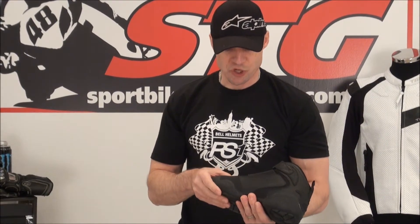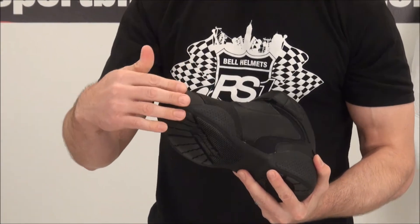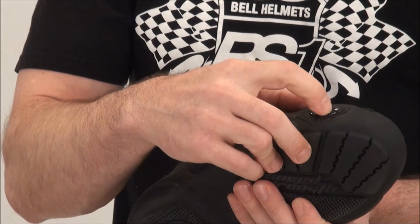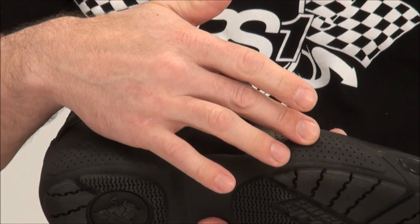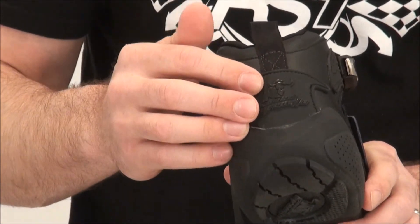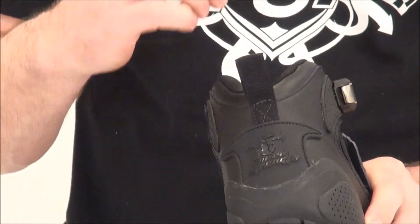Tons of cushioning inside — they feel really nice when you have them on. There are molded rubber shift pads, which will keep the shoe clean. There's lots of protection in the toe box with that big molded sole, and there's additional protection built into the toe as well — a little faux toe slider built in, with protection that rolls around to the outside of the toes. There's also a molded heel cup that extends up the back of the shoe, a cool Speed and Strength logo, and a nice pull tab strap to pull the shoes on.